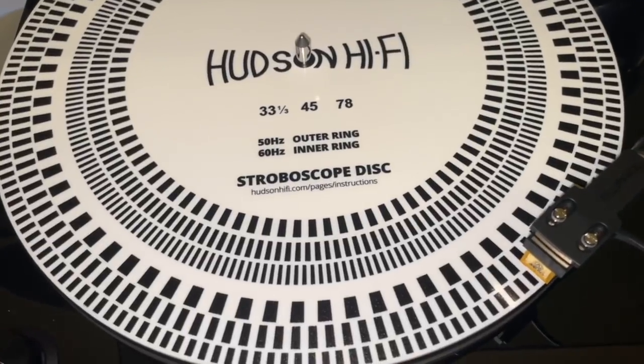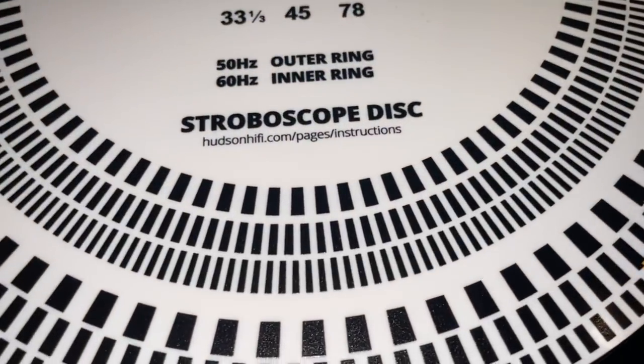Let's check the accuracy of that servo-controlled motor. Looking right here — she is pretty dang accurate. Switch to 45 and there'll be that secondary band. Yep, that looks pretty dang good.